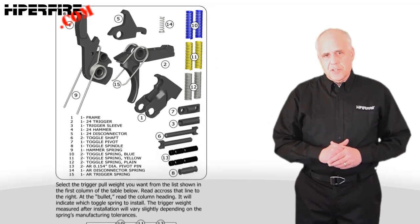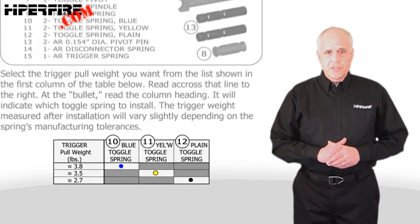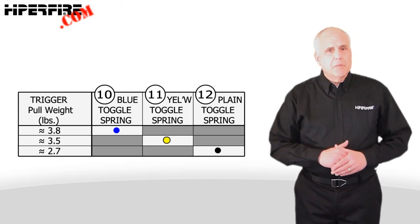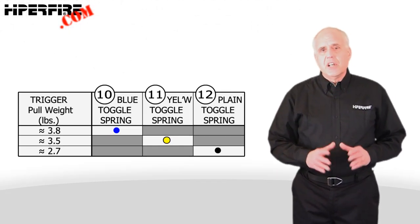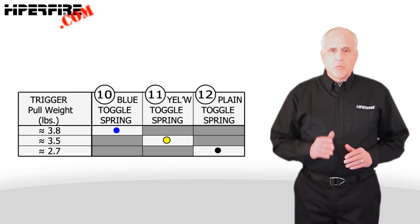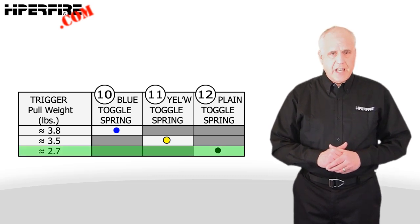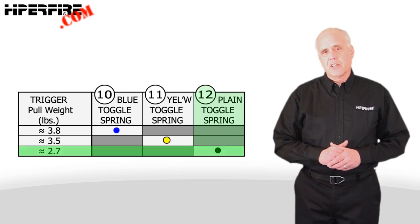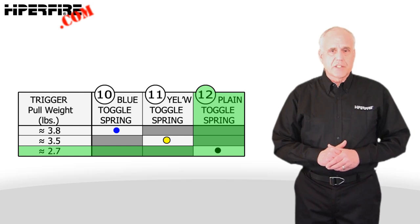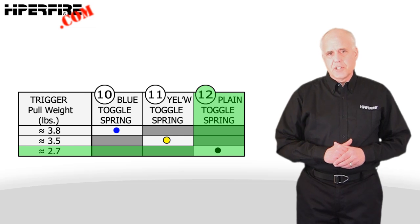I'll show you how the parts install in just a moment, but first let me draw your attention to the table at the bottom of the figure that you'll use to set the HyperTouch 24 trigger weight. Note the column on the left where the weight is listed from highest to lowest. During installation, choose a pull weight and then read across the line to the right. Where you see a bullet, read up the column and it will show you which toggle spring pair to use for that weight by part number and spring color, if any. We suggest you try all three weights to find the one that works best for your purpose.